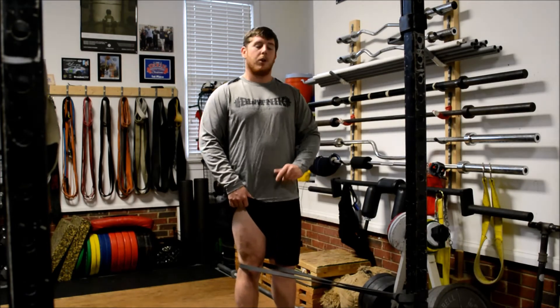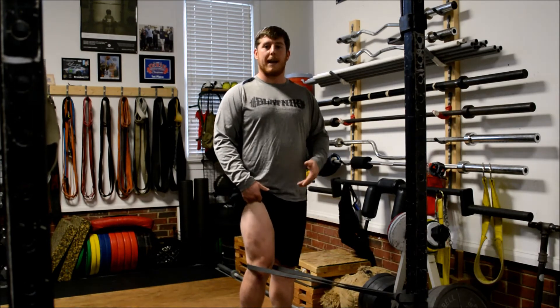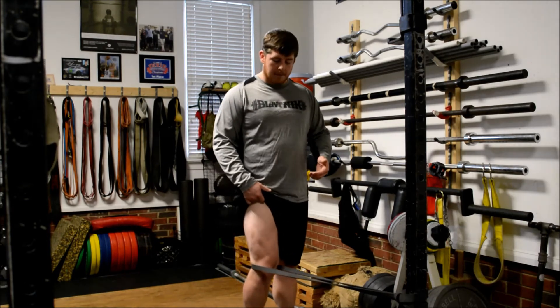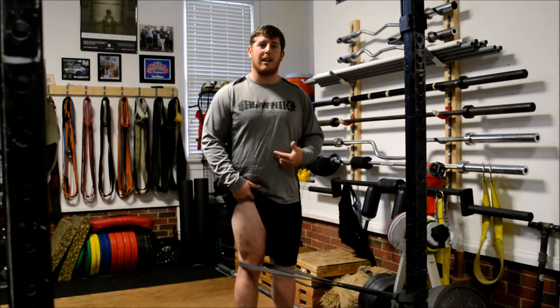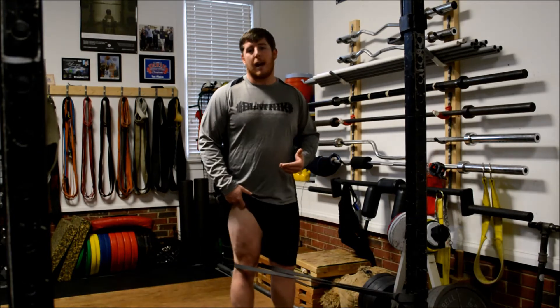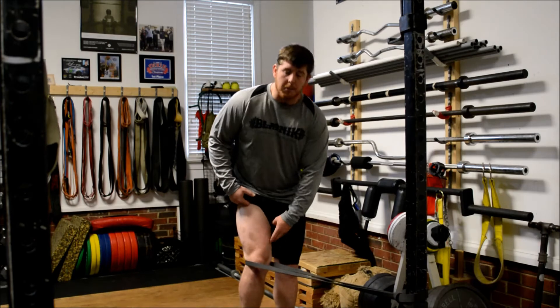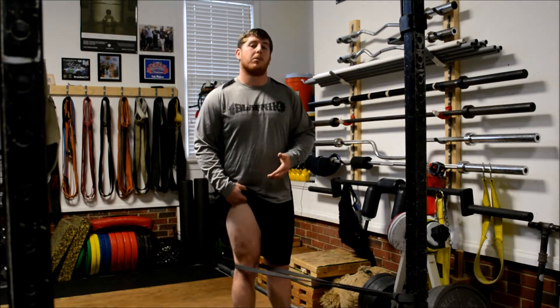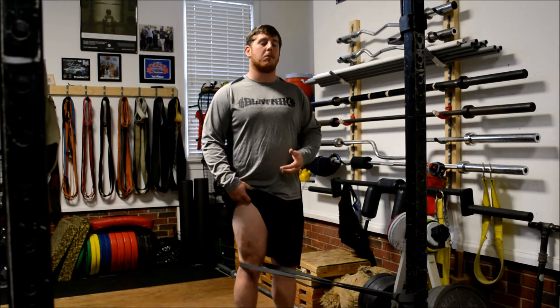You can do the TKE with a band, using different strength bands depending on how you're doing them. Right now I've got a light band set up. I'm going to work one leg at a time — pick my heel up and then drive my leg as straight as possible, almost thinking about hyperextending that knee. This is good for a lot of knee tracking issues as well as getting that quad activated, especially working the VMO or vastus medialis oblique, which is the teardrop part of your quad. It helps with knee tracking if you have a lagging VMO.